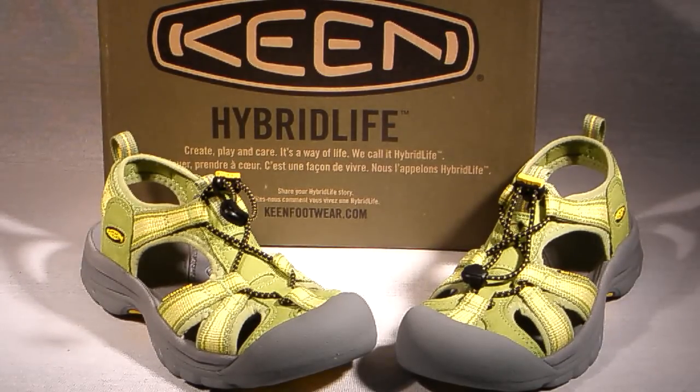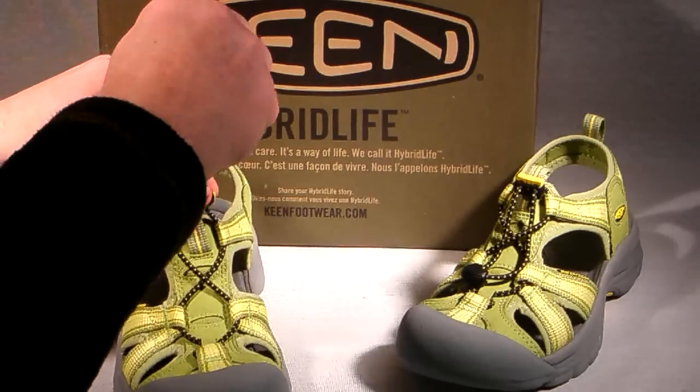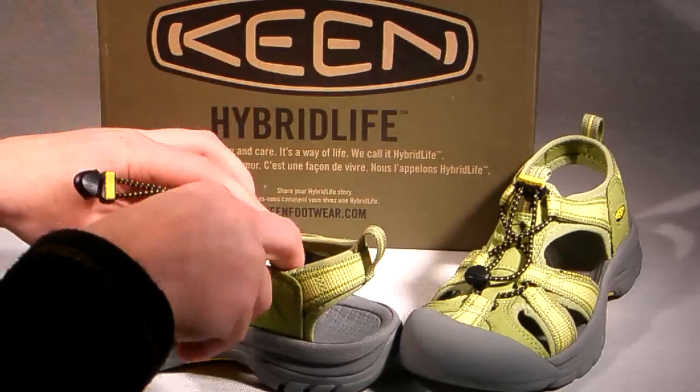One of the best features is a V-strap forefoot capture design that helps hold your foot in place throughout each step, minimizing the chances that your feet will slide and become irritated against a wet footbed.